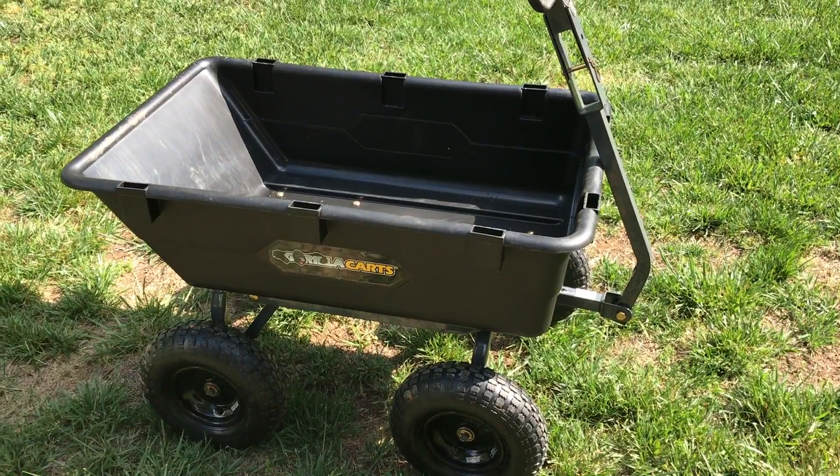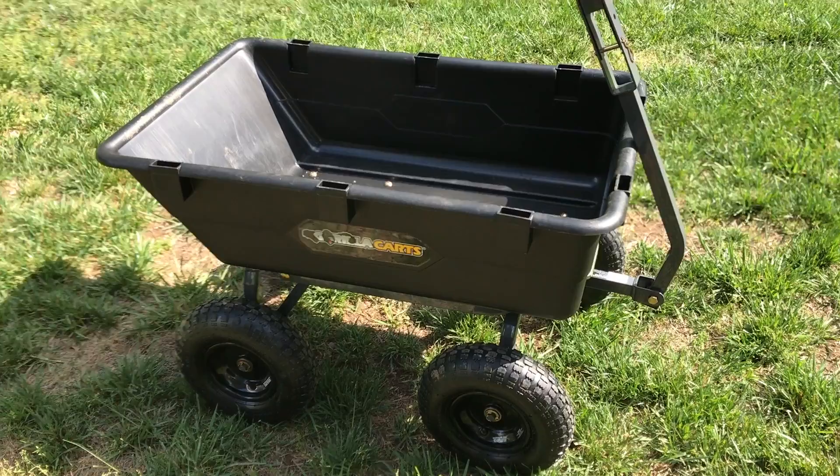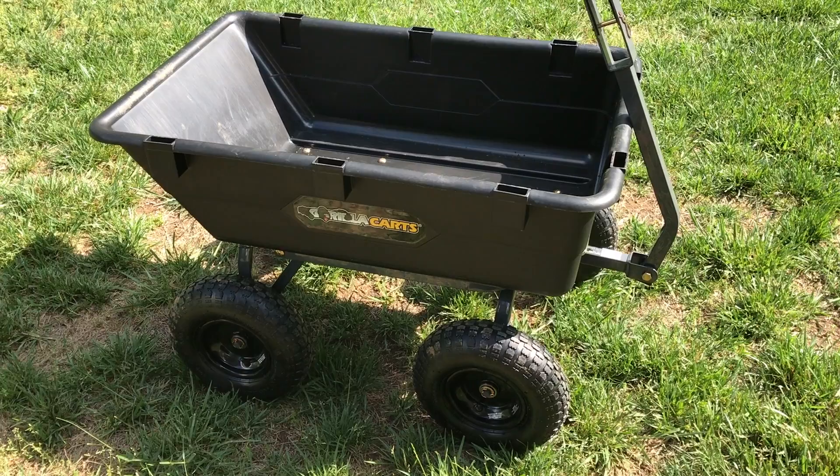Hello YouTubers. I want to do a quick video of this Gorilla Garden Cart. This is the middle cart that holds about 1,200 pounds. I purchased this one from Home Depot — they're about $130.